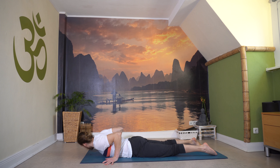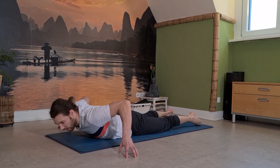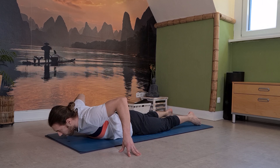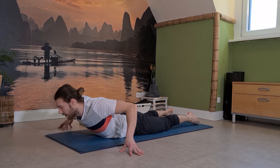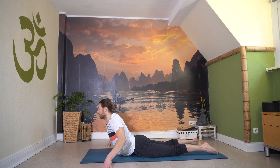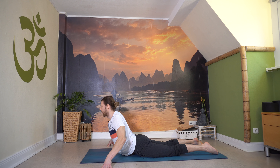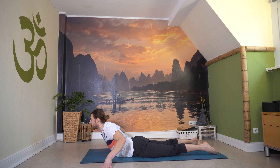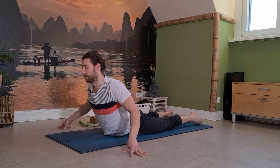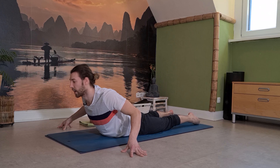Von hier öffne einmal die Finger nach außen – wie kleine Spinnenhände, zehn Finger aufsetzen. Dann wieder langsam hochrollen in die Spinnenkobra, etwas mehr Platz schaffen. Zieh dein Herz noch etwas mehr nach vorne durch, roll die Schultern noch etwas weiter nach hinten. Füße leicht nach innen fallen lassen. Und dann lass das Ganze so ein bisschen pulsieren: Einatmen heben, ausatmen senken. Schau, dass es im unteren Rücken nicht unangenehm wird.